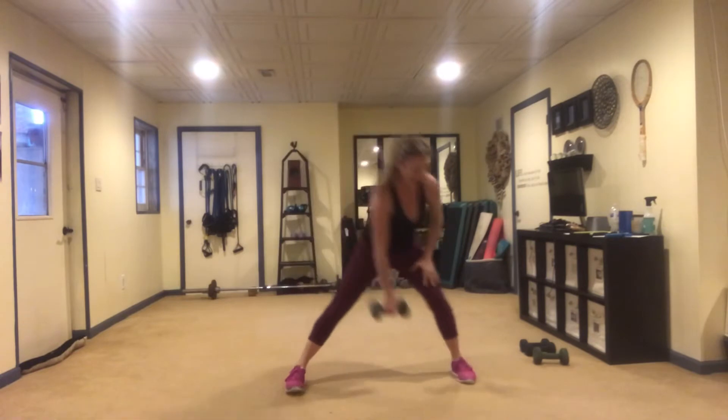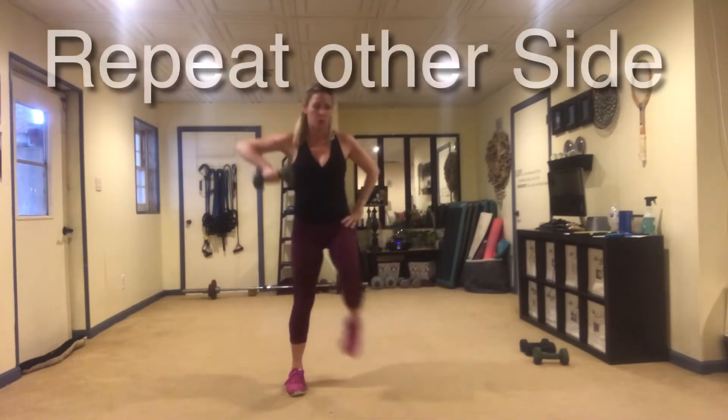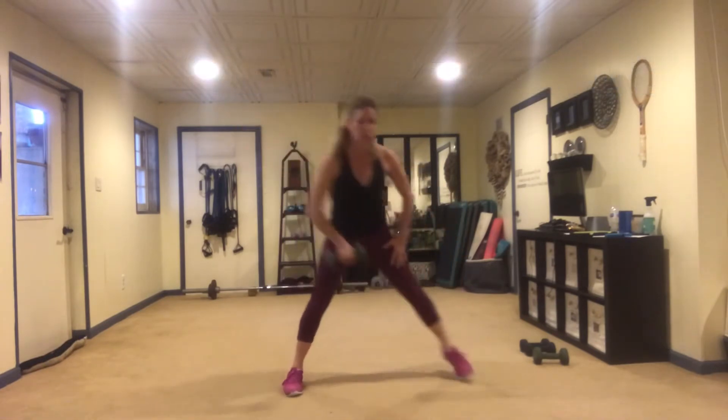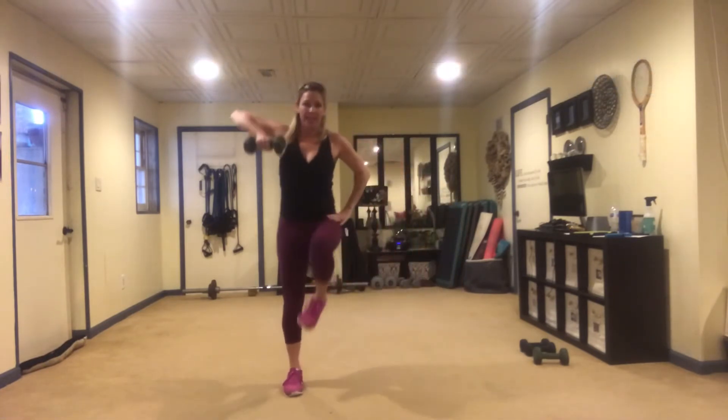Let's repeat it on the other side. You're choosing your option — either tapping the toe or bringing that knee up.